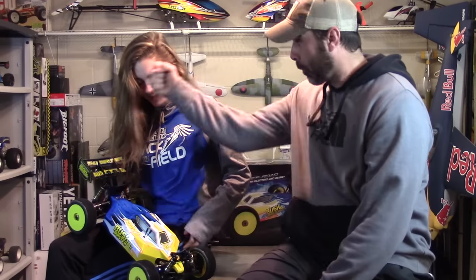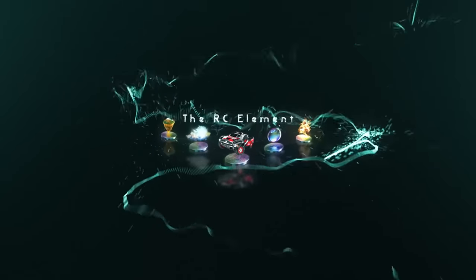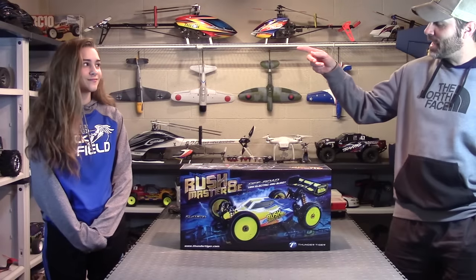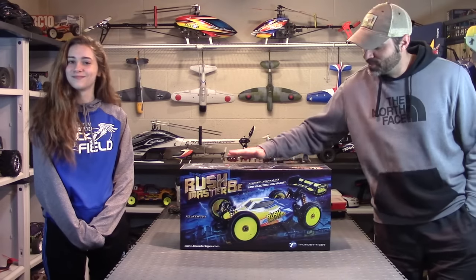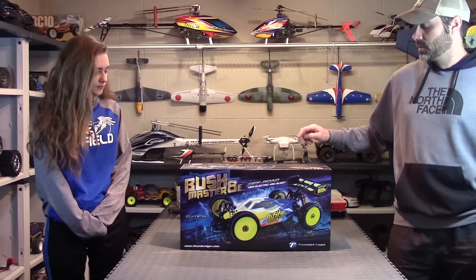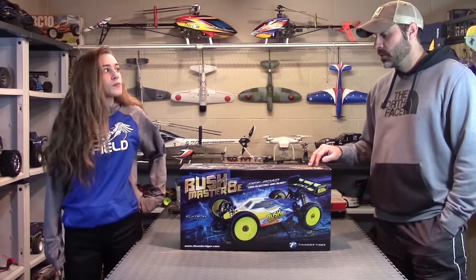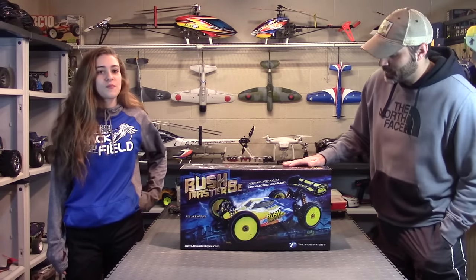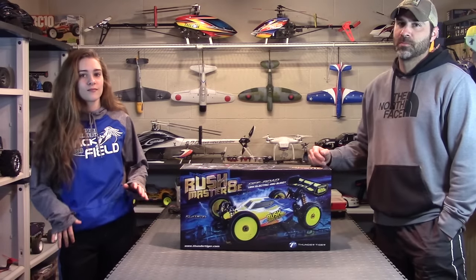The Thunder Tiger Bushmaster 8E. What's up guys? Me and Callie are back again with another brand new RC. Look at this beauty — the Thunder Tiger Bushmaster 8E. This is the new Bushmaster, and we have the original also. The original has been an awesome RC. It's a tank, it's bulletproof. I'll roll some footage right now to show you the abuse this thing's been taking.